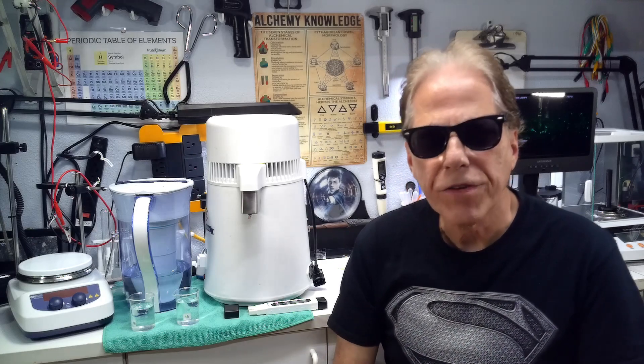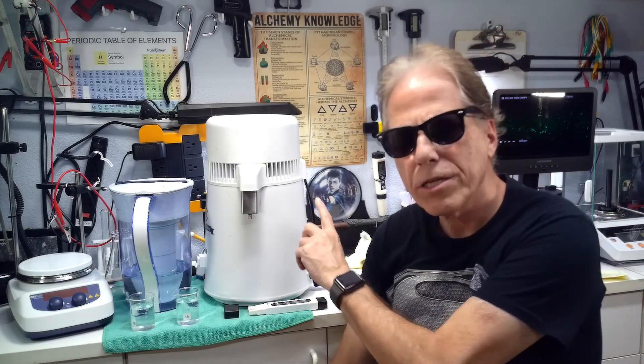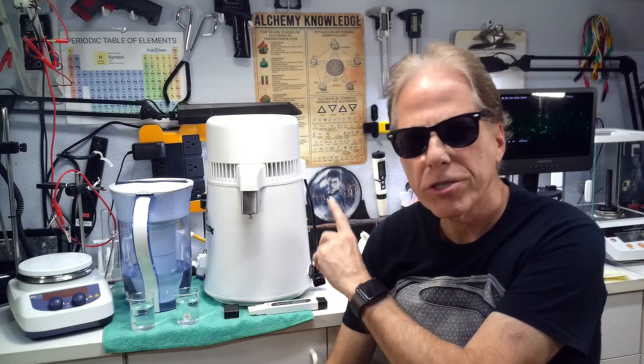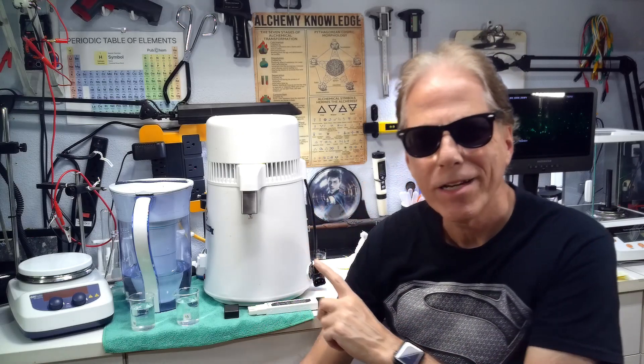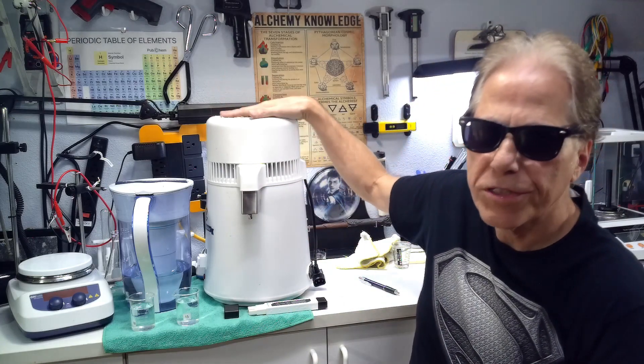Welcome to Reality Creative Video. I'm Hermes. Today we're going to talk about distilling your own water — tips and tricks to produce the best quality distilled water you can possibly produce on your own with a distiller.